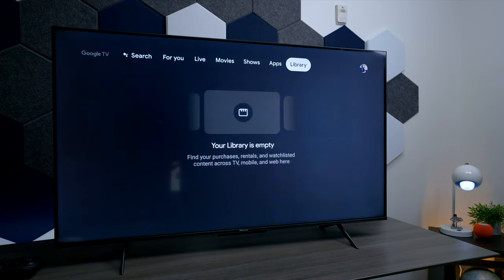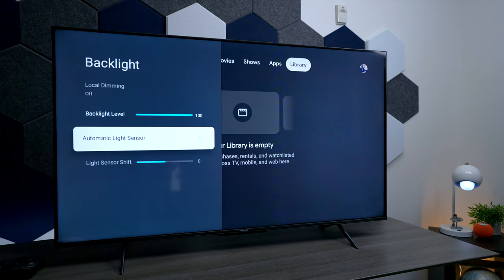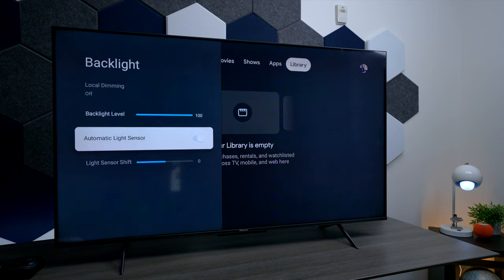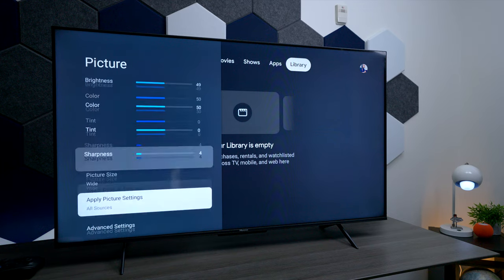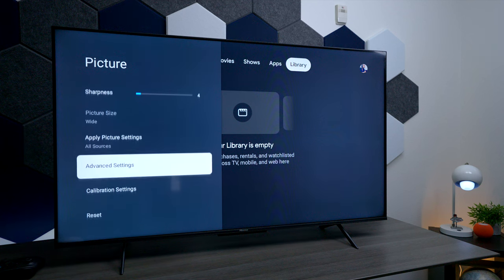One thing you definitely need to do to get the most brightness out of the screen is go into picture settings, then the backlight, and where you see Auto Light Sensor, make sure that's turned off. This adjusts the TV to the brightness of the room, so if you're trying to watch HDR content, turn it off on all your apps and inputs. If you want the TV to automatically adjust itself, you can leave it on.